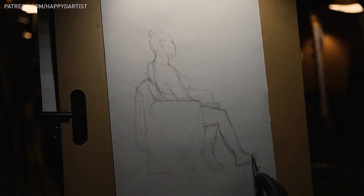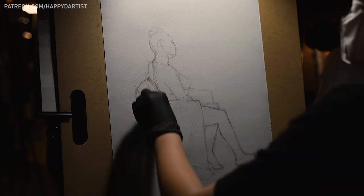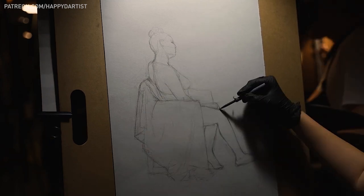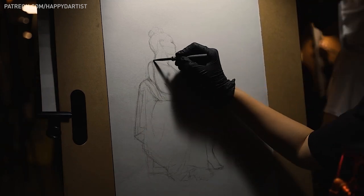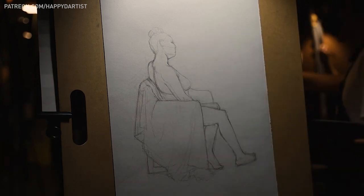Not everyone has access to a live art model, so I thought I would compile a list of tips to improve your anatomy skills without needing a live human being in front of you. These are just tips that you can use while practicing at home.